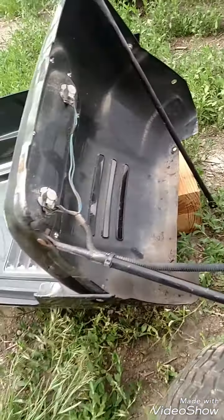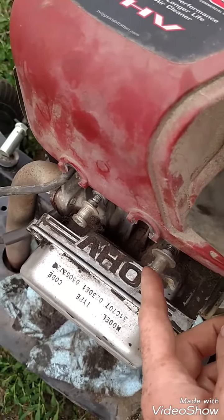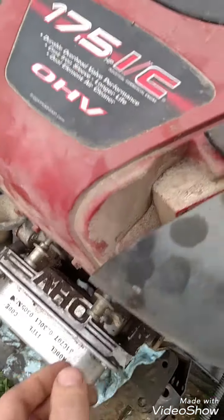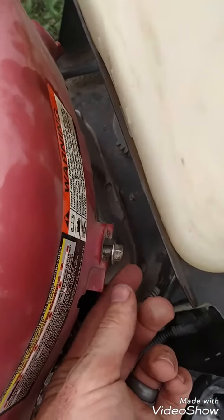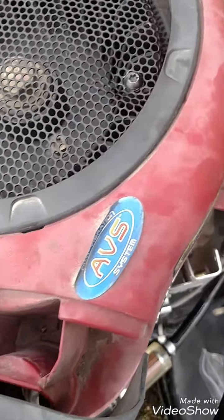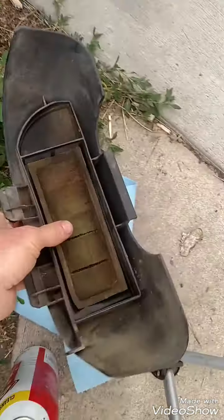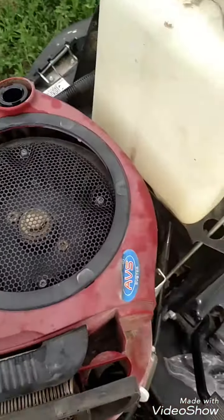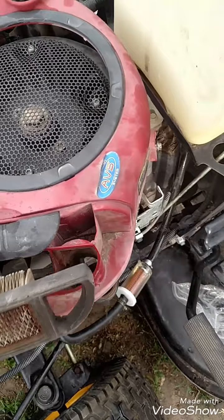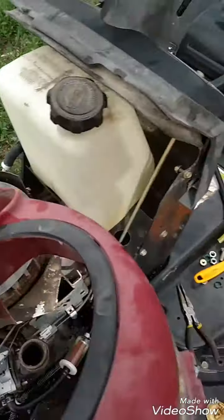The next thing to do: there are bolts in the front you need to undo — mine are already undone. You just screw them out; they don't have to come all the way out. And there are two bolts in the back — do the same thing, you can unscrew them. Then the whole top pops off. I just dropped part of my filter.